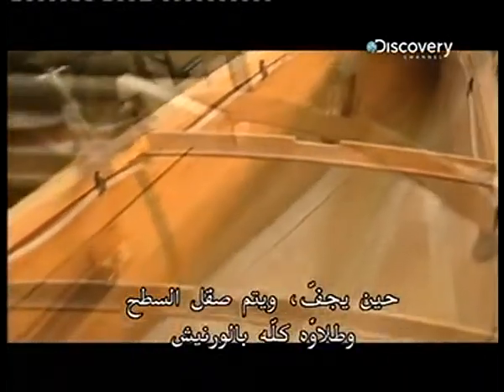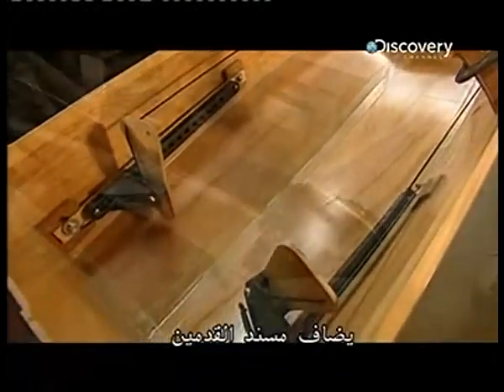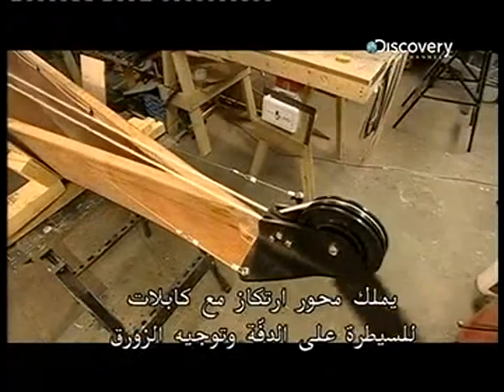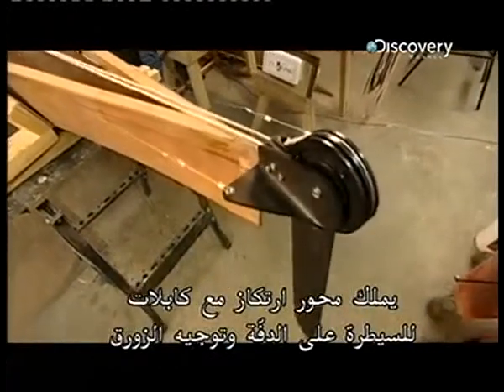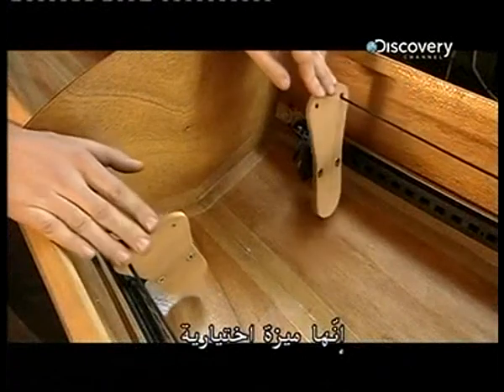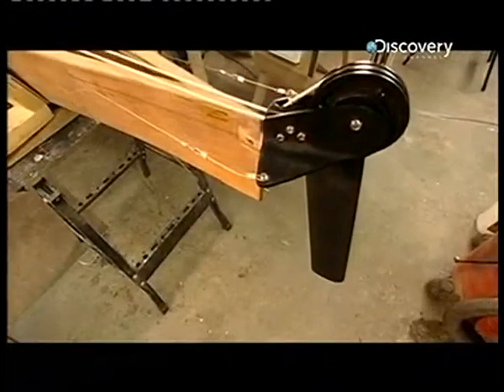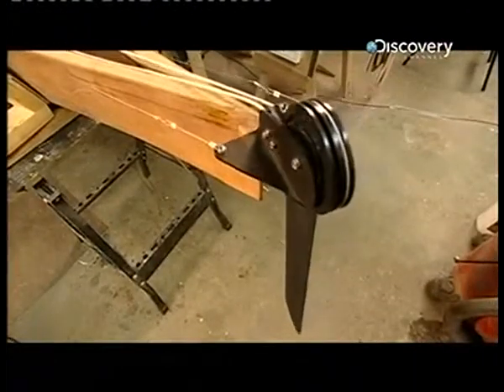Once it dries and the entire surface has been sanded and varnished, the footrest assembly is added. This one has pivot pads with cables that control the rudder to help steer the boat — this is an optional feature.